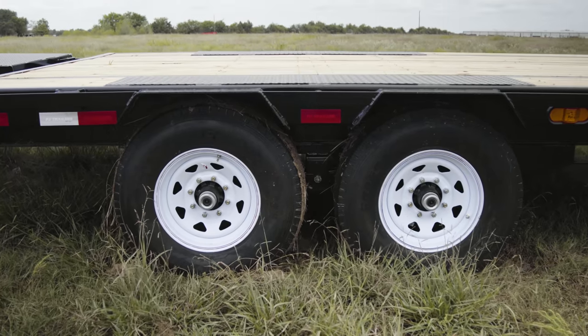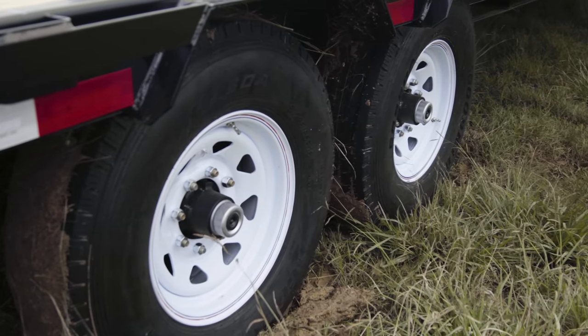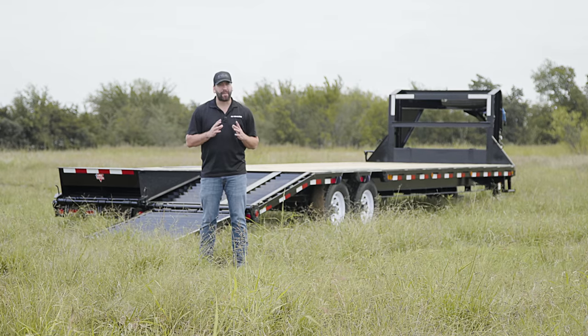For our running gear, we have two 7K Dexter axles on a spring suspension with electric brakes giving us a 15,680 lb GVWR. Being that the LS features single wheel axles, this saves you operating expenses in applications where a dual wheel axle is not needed.